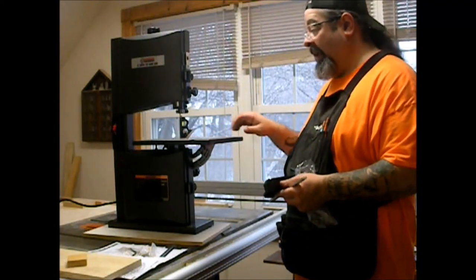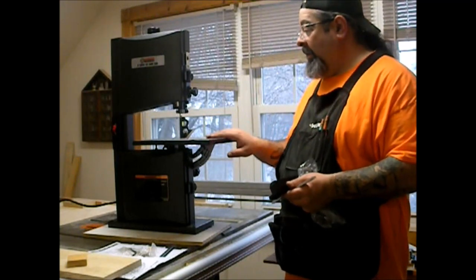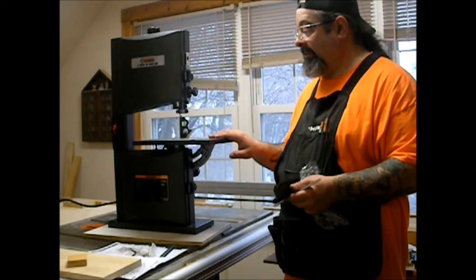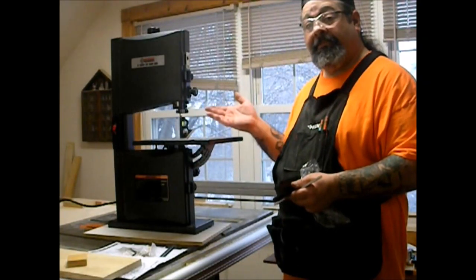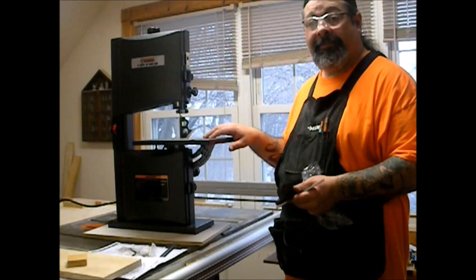I am going to use the slot to make a couple of really cool jigs, including a circle cutting jig. I've got some ideas and some fun stuff I want to make with this. Here it is — stay tuned and see what we do with this wonderful little tool. Peace!